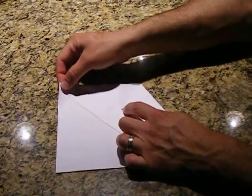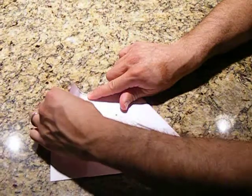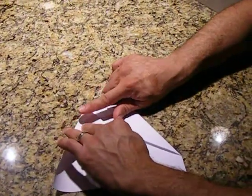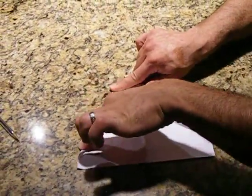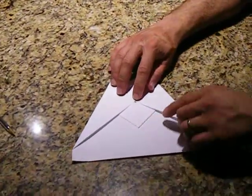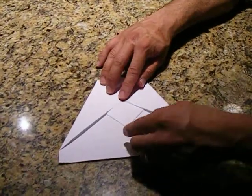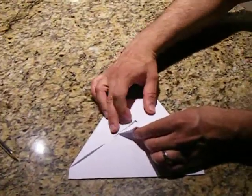Then, we're going to grab the opposite corner and do the same exact thing. Notice that I use my finger to make the creases. Press down. So, now we have this diamond-like shape over here, and we're going to turn that into a triangle. Lots of triangles in this.